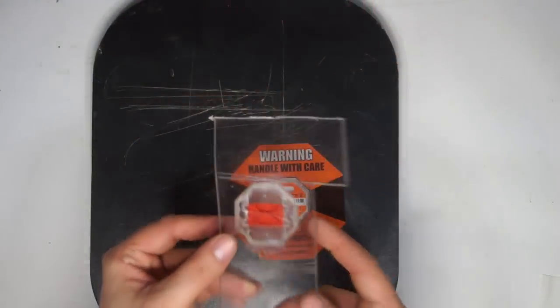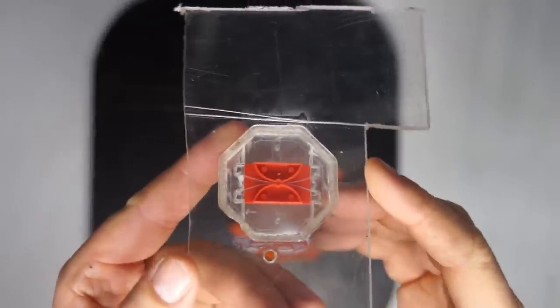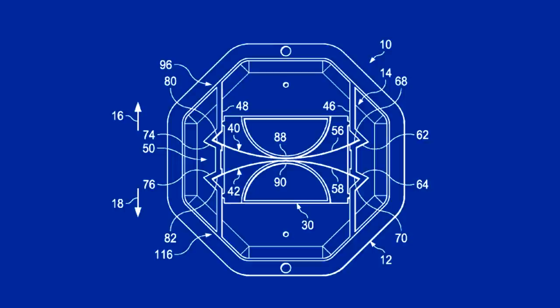In order to get a better look at how the indicators work, I removed the backing and attached one to some transparent plastic. Inside you can see the red indication flag and two small leaf springs.